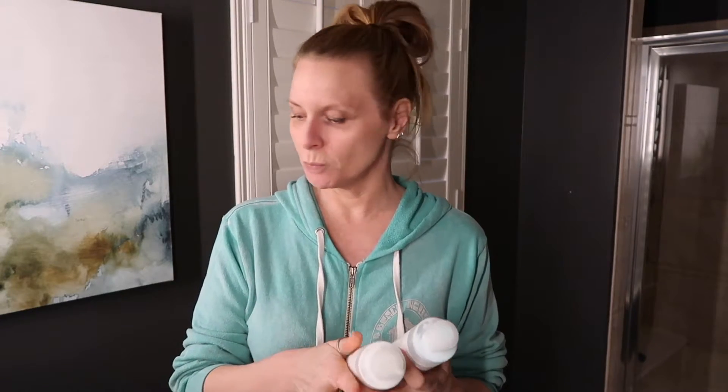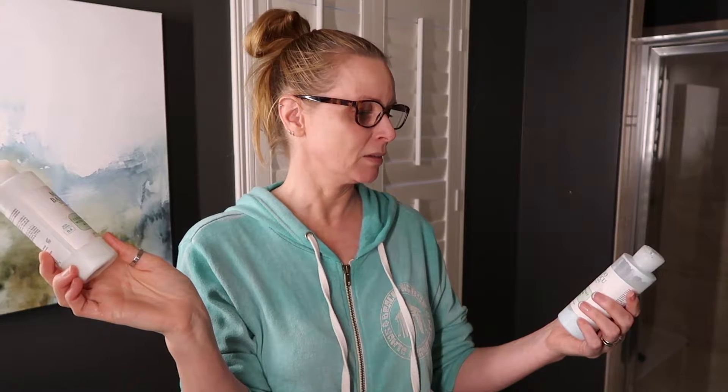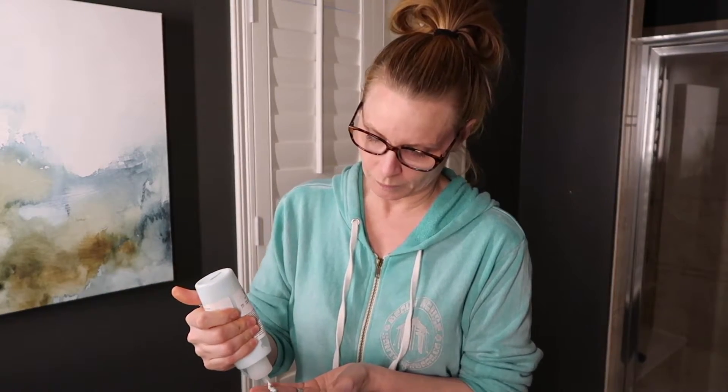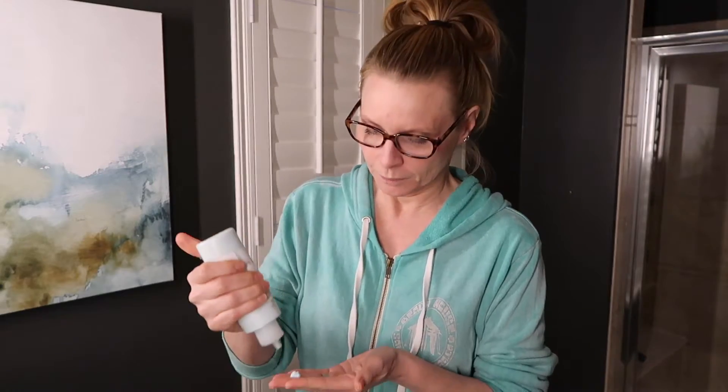I will be using one of these cream face wash slash makeup removers from Mario Badescu — Cleansing Milk with Carnation and Rice Oil, or Keratoplast Cream Soap. Let's do cream soap. So this is going to go all over my face. I don't neglect my neck — wash that too. Once I feel like I've rubbed it around, including my eyes.